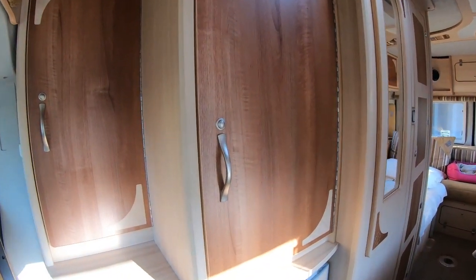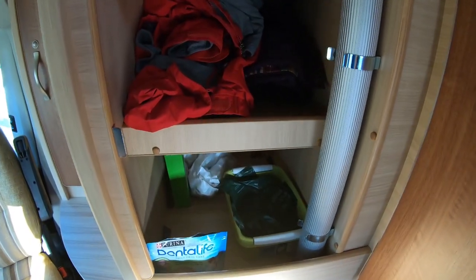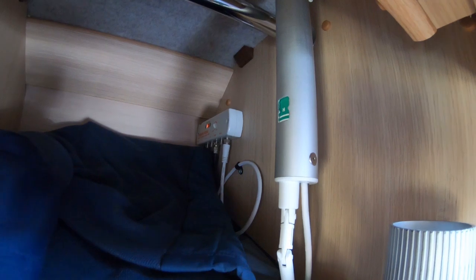In the wardrobe I ordered two shelves instead of a hanging space, and for us that works really well. They did still put the bar in there — these could be taken out if need be. I've got my aerial unit and the aerial there, and the aerial system works really well. I don't think we've actually been stuck for a signal no matter where we've been.